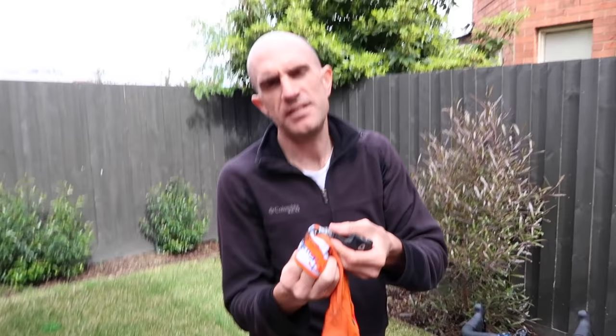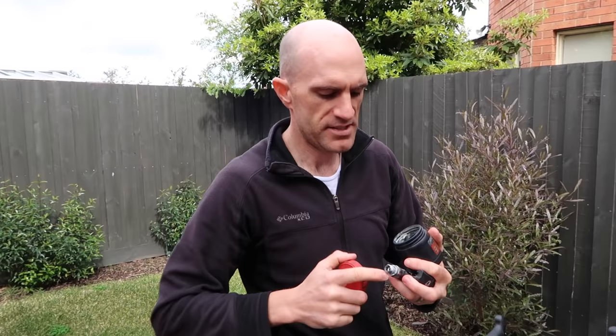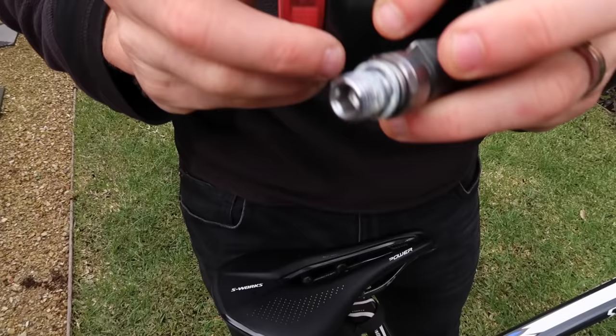Now as a general maintenance tip as well, I like to clean the thread to keep the grit out of it, and also put a little bit of grease on the thread so it doesn't get stuck when you put them back on. It makes getting them on or off nice and easy. So a little bit of grease on the thread, like that.